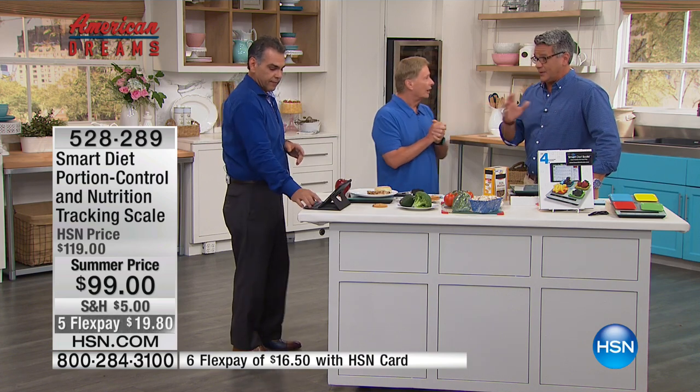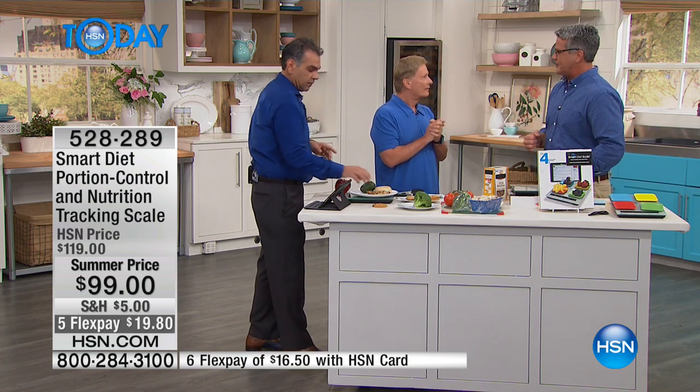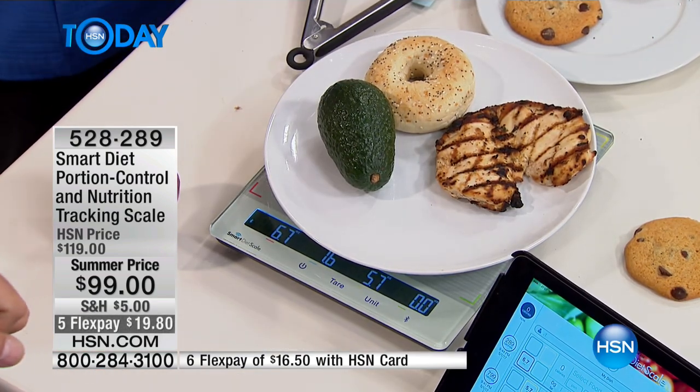Anybody who belongs to a gym — if you go to a trainer and ask, 'What's the best way to get fit?' you know what he'll say? Watch your calories. He doesn't say get on the bench press. He doesn't say get on the treadmill. Watch the calories.